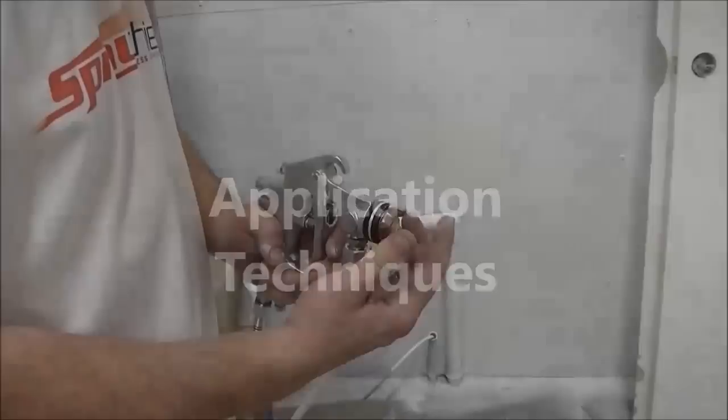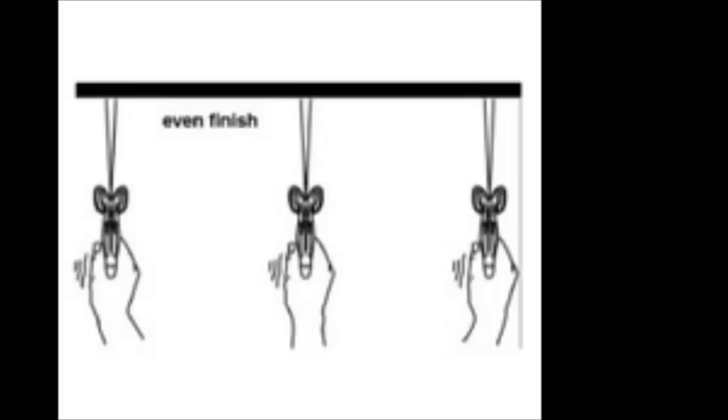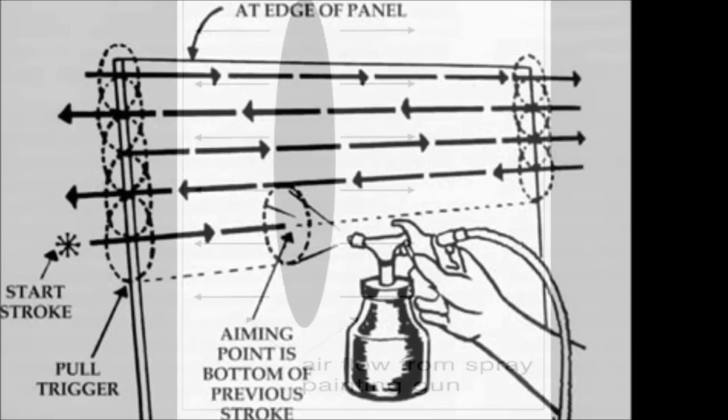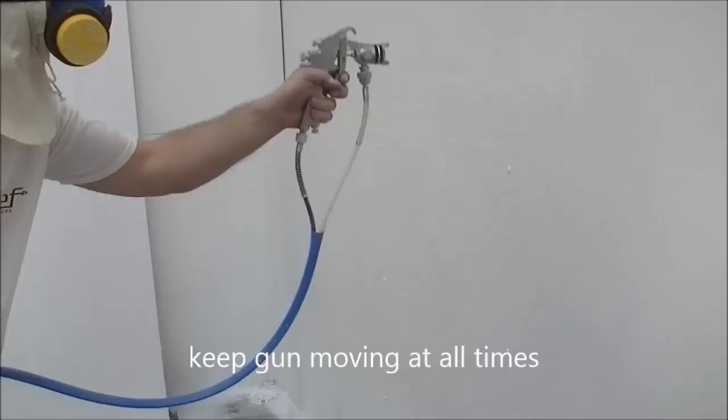Application techniques. It is better to build up the coating with several coats than to apply one heavy coat. Insufficient movement of the gun will result in a high build-up of paint, leading to sagging and runs. The gun should be maintained at a constant distance from the surface and the spray pattern should be an even, slightly oval shape. Pull the trigger just before the spray gun passes over the surface and release it after a full pass of the surface. Do not start or stop halfway across the surface. Keep the gun moving at all times.